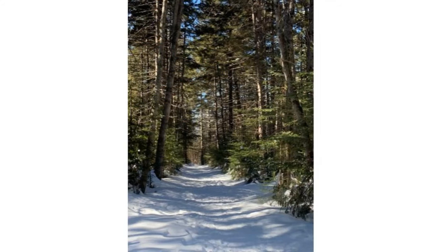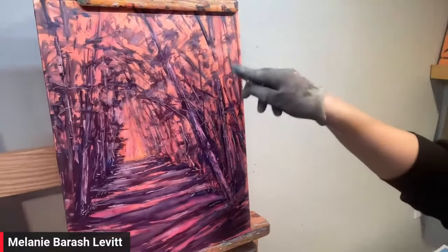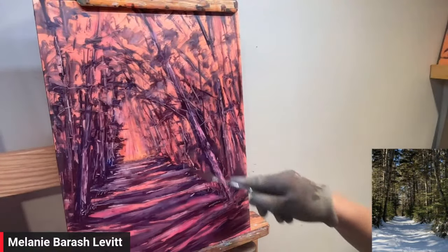I just put the reference photo up so people can see what we're going to paint. You actually went outdoors and did this originally. So I'll switch to the image here. I went ahead and stained the canvas and sketched out with just some dark purple paint — my darks and lights.